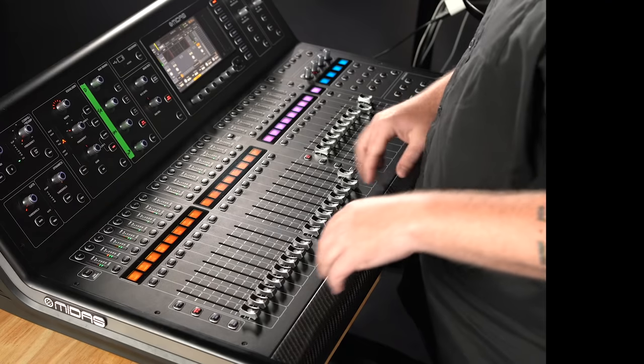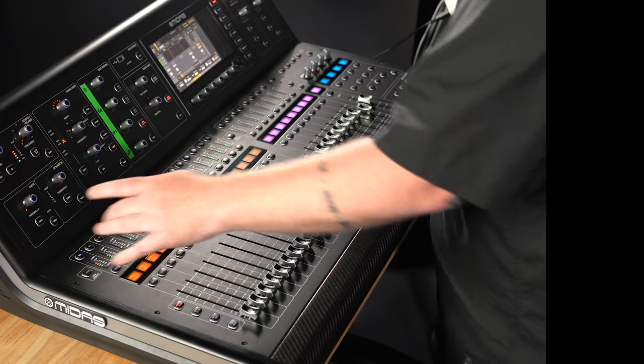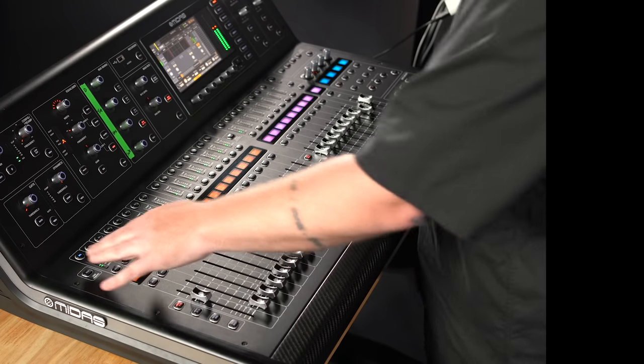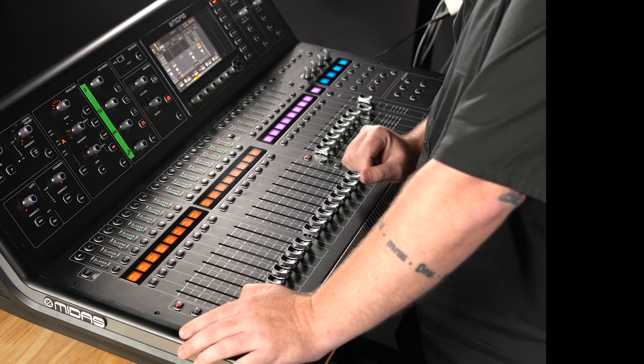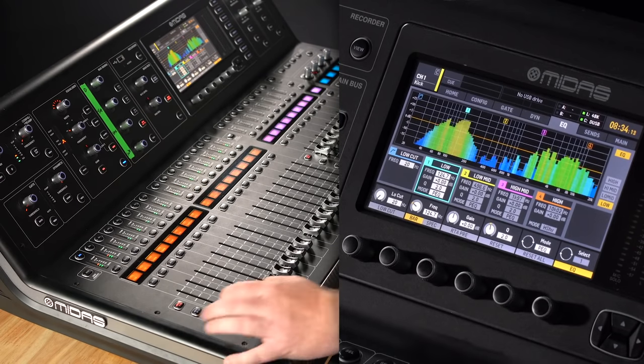There are no inserts — I'm going to use everything on board. Let's dive in, the clock's ticking. Starting with drums, kick drum first. I've got two kick mics but I'm only going to use one to save time. First thing I'm going to do is EQ it, then put a gate on it. Let's go to the EQ and turn it on.